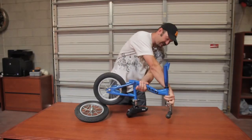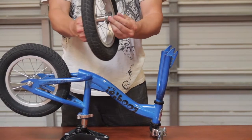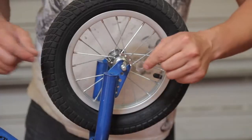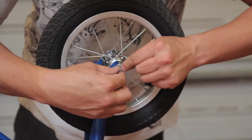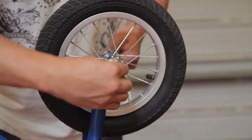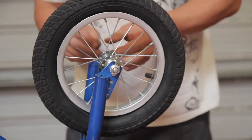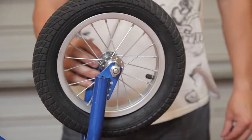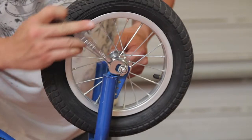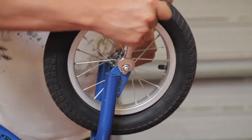Then we'll flip the bicycle over, remove the nuts and the washers from the front wheel, insert the wheel into the grooves on the frame, then place the washer with the key into the hole to secure the wheel, and repeat the same on the other side. Once we've done that, take the 15 millimeter wrench and tighten until it's snug on both sides.